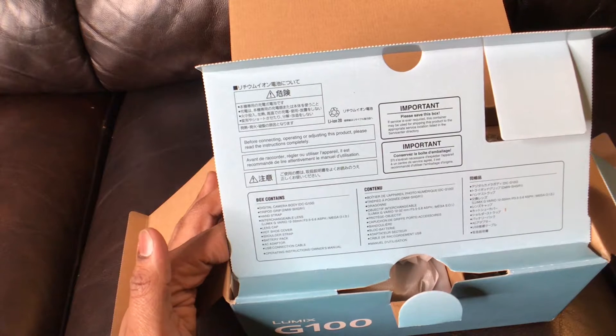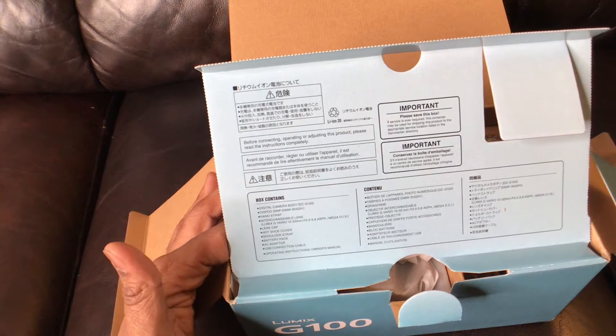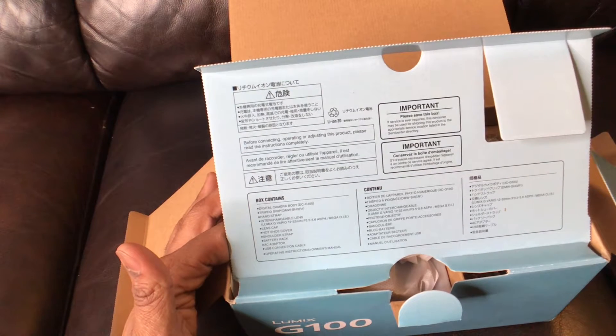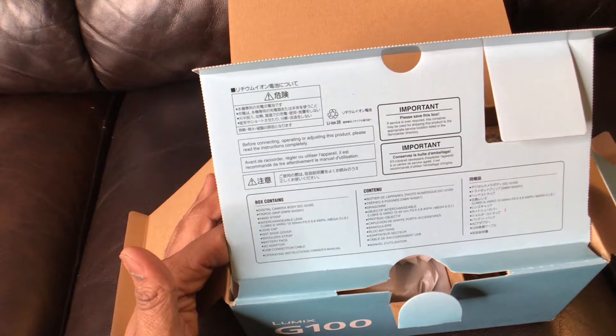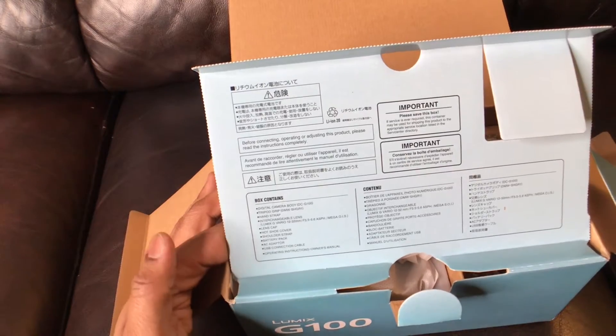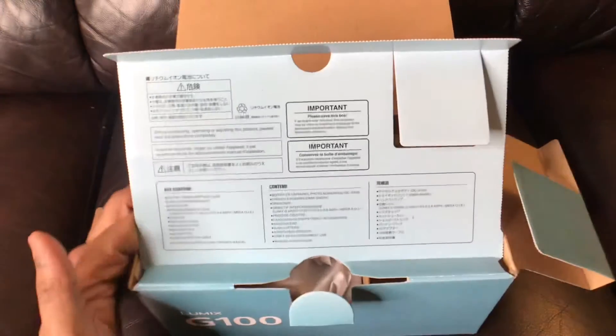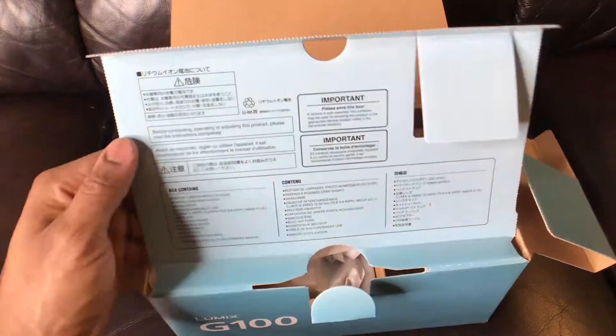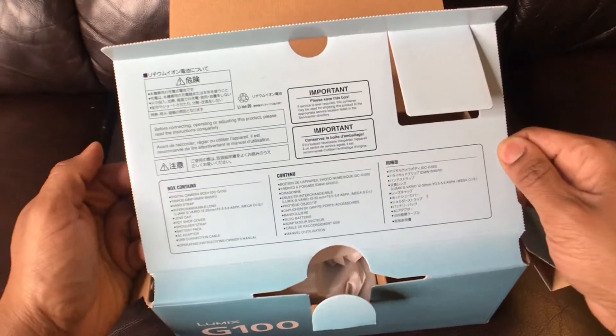The battery life supposedly isn't that great on here, but you can change the lens, which is why I got this one. The Sony — I can't remember the exact name, I'll put it in the subtitle — but that particular Sony didn't have interchangeable lenses. Overall, this was the one that I decided to go with.